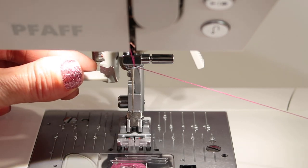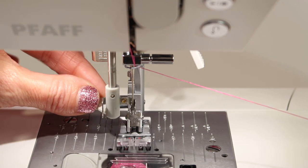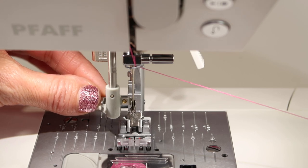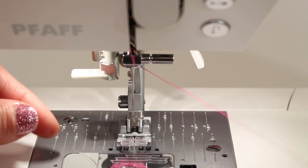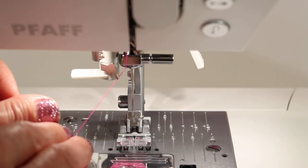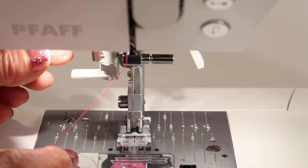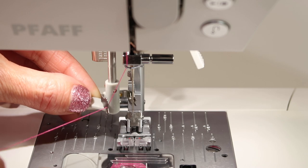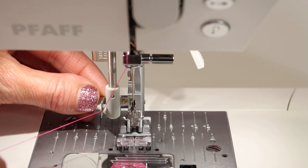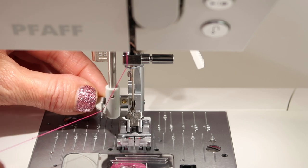Let's do this without any thread. The little needle threader is going to get pulled down and swiveled to the needle. We'll put the thread in it and then twist it away and pull the loop through. You don't have to get all your thumbs and fingers in here — watch what I do. Bring the thread over to the left. Bring the needle threader down about halfway, then bring it all the way down and swivel the head around the needle. Make sure it comes all the way around, not just part of the way.